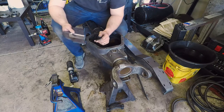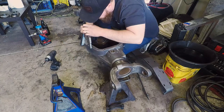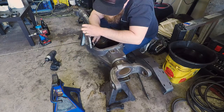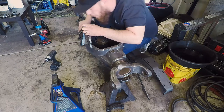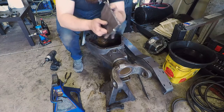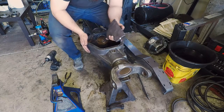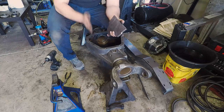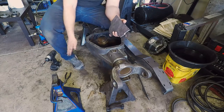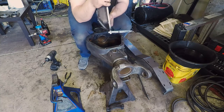We're going to cut shy of that line and then grind up to it so we don't do anything stupid. If we bolt this to the front, it's going to angle out away this way. So we want to make sure when we're doing our cut to not cut straight down perpendicular to this surface - we want to cut at an angle away from it. Now you can probably see that angle I'm talking about.